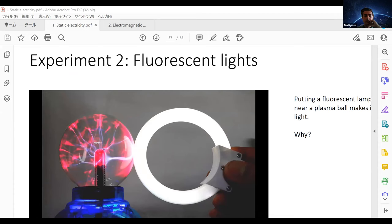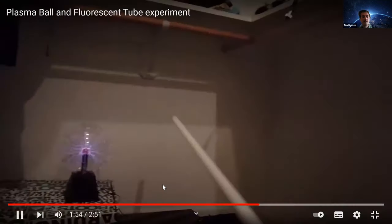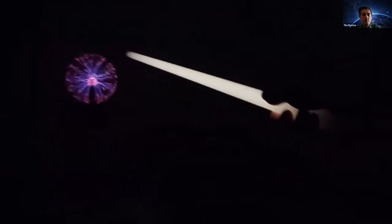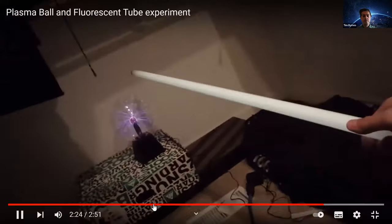If you bring the fluorescent tube closer to the plasma ball, it's super much brighter. When you touch it, it goes super bright. So basically this is a regular fluorescent tube you might have in a room or office — it's not connected to any electricity. The plasma ball is connected to electricity, and it seems magical that you can light up a fluorescent tube without even connecting it.